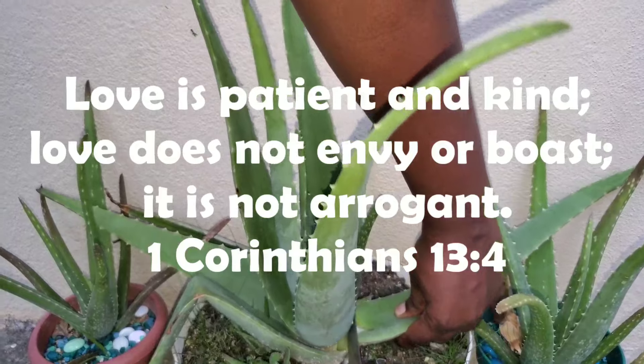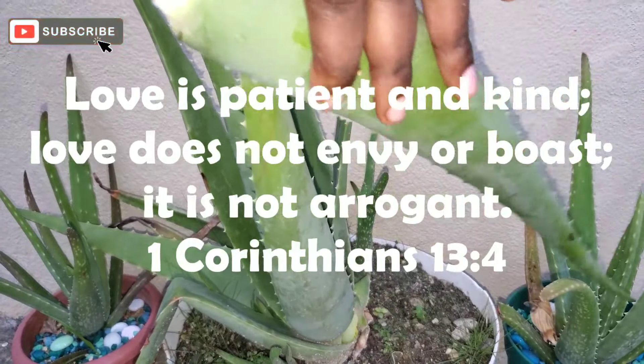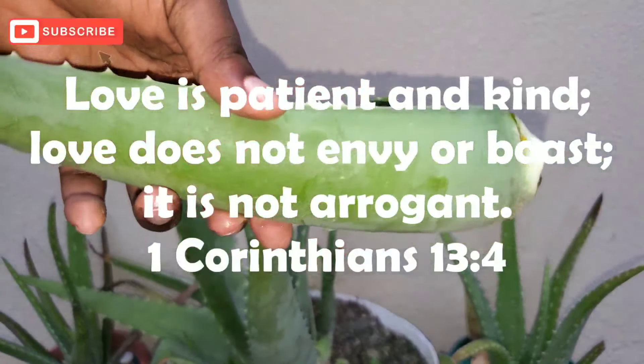Here's your inspiration for today. Love is patient and kind. Love does not envy or boast. It is not arrogant. 1 Corinthians 13 verse 4.